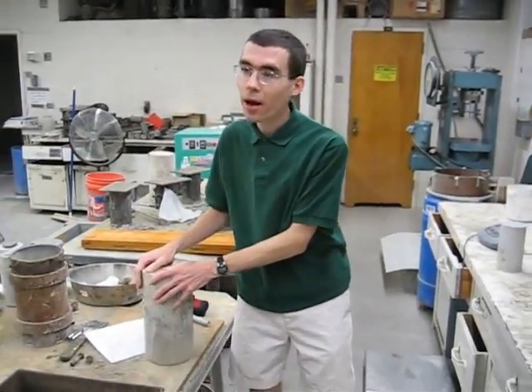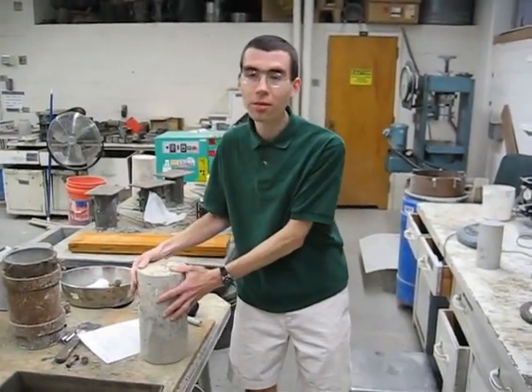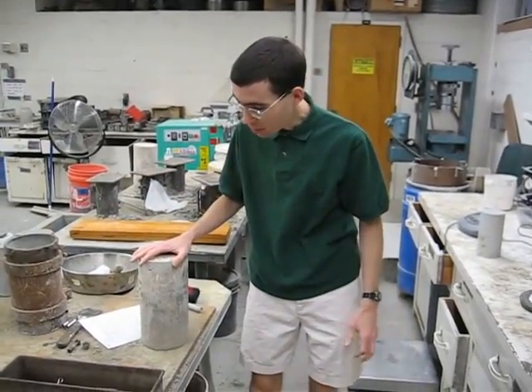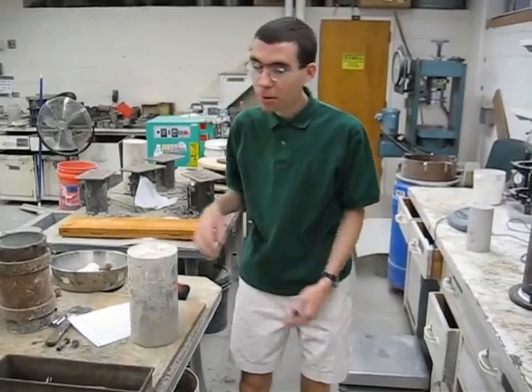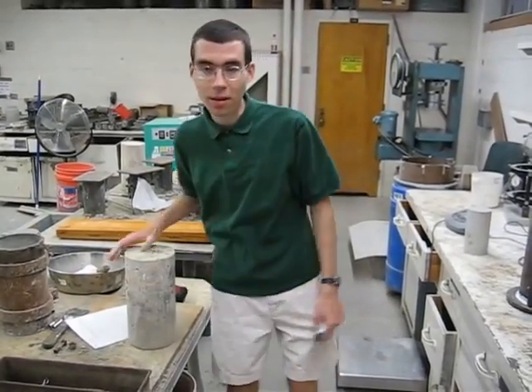Today I'm going to show you how to break a split cylinder specimen. You need your 6-by-12 cylinder, a marker, calipers, and of course the testing equipment behind us.